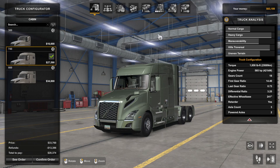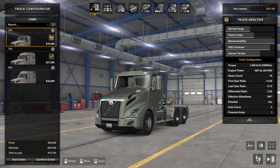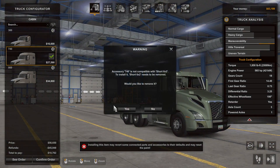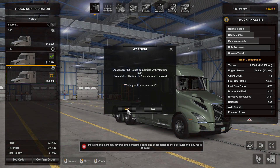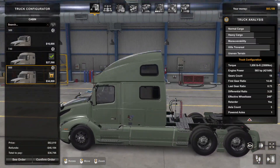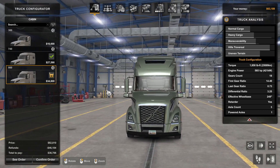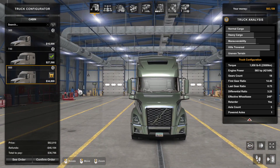Let's start on the technical side and see what this thing is made of and what makes it tick. Starting with the cabs, we have three options: the day cab, which is the smallest; the sleeper, which I call the 740; and the 860, which is the big sleeper. I'm always surprised that this huge chunk of a vehicle is actually real, because I've seen these.